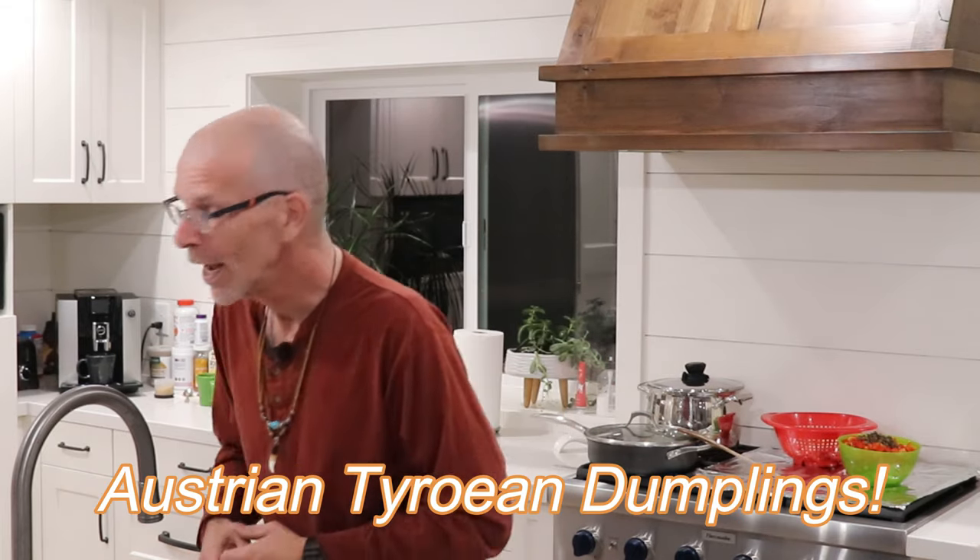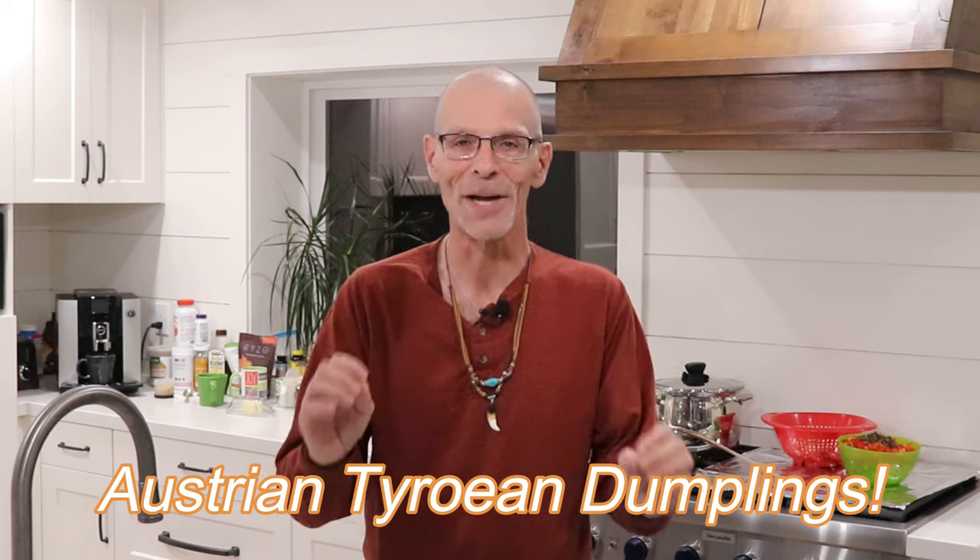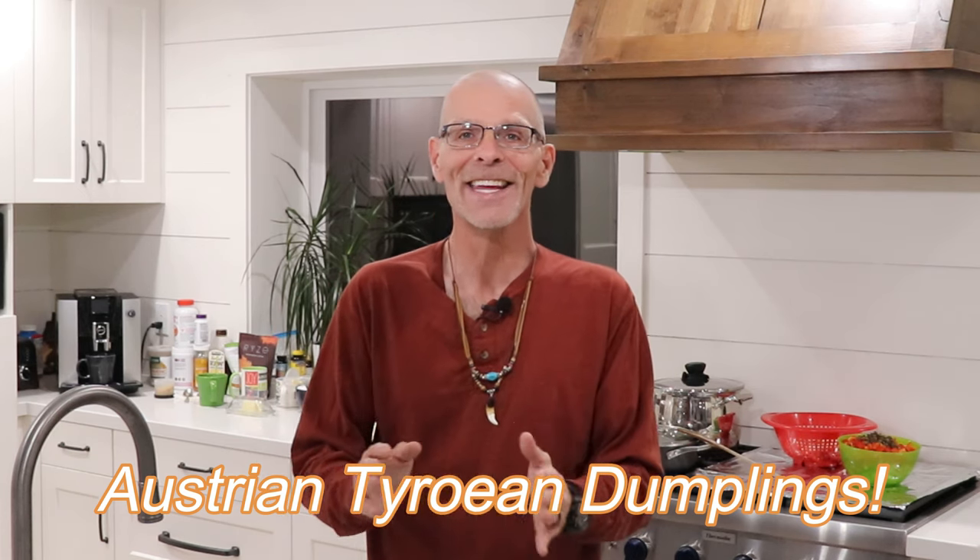Tyrolean dumplings. And this is a recipe that I grew up with that I just love. This is an incredible recipe.